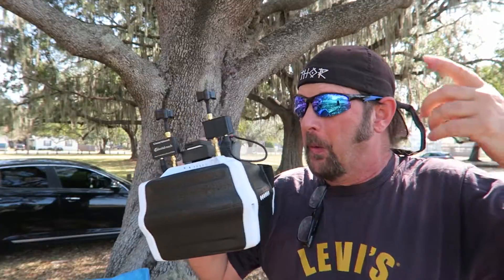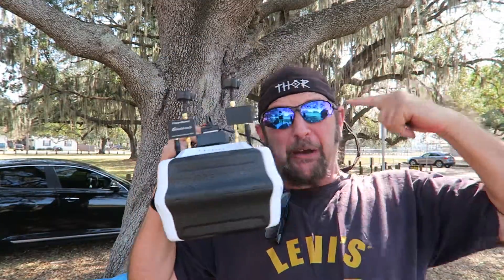Sooner or later, you people are going to figure out I'm like the Doc Brown of Michael FPV. 1.21 gigawatts!